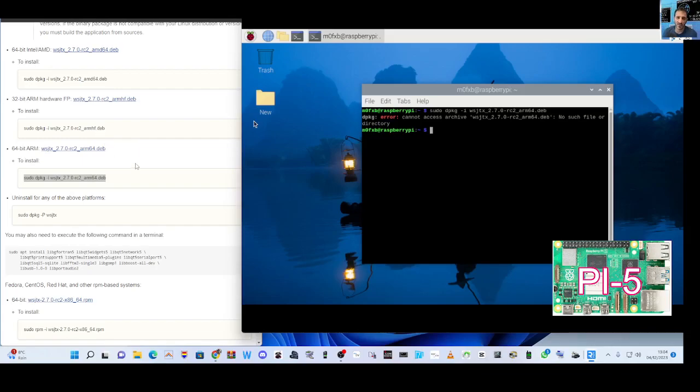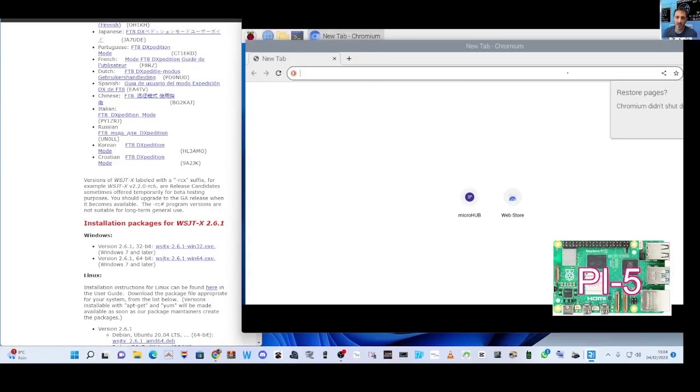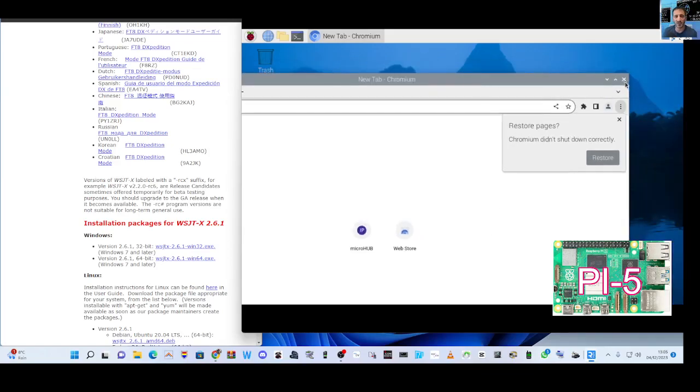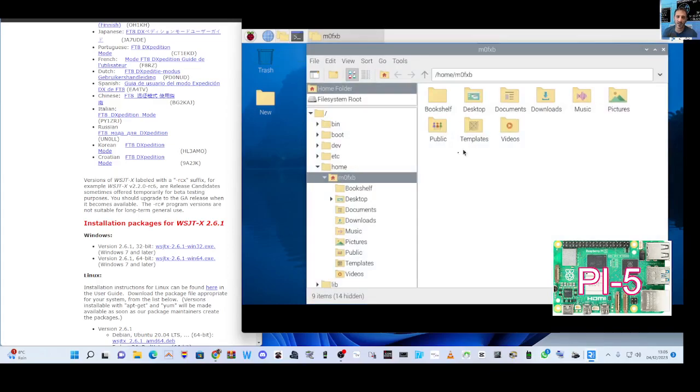If I go to Explorer here and go to WSJTX - it's quite fast, the Pi 5. It's got Bluetooth, Wi-Fi, runs the speakers, two monitors - they've improved everything times five if you ask me, and it almost runs as fast as this PC. So I've got a file here where I have actually gone in and downloaded WSJTX.